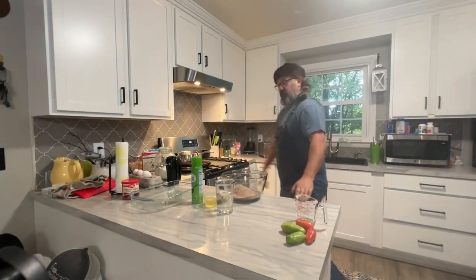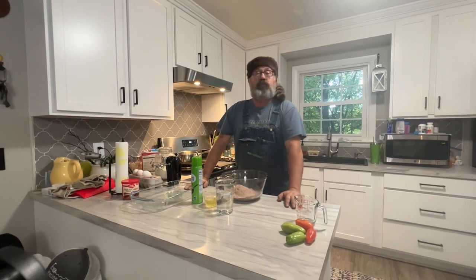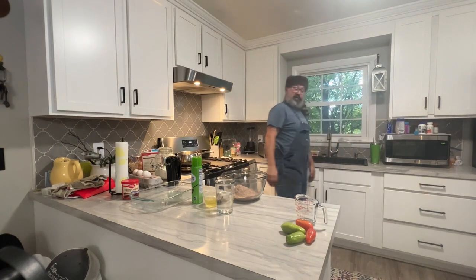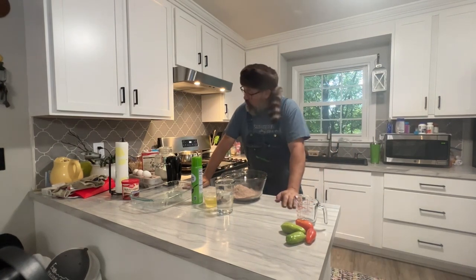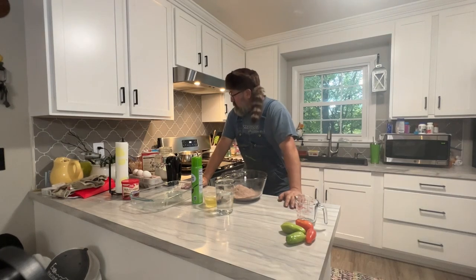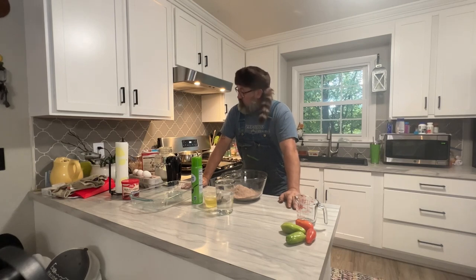Good evening. This is not my knife shop — this is my kitchen. I figured I'd expand my horizons a little bit and make my family some dessert. So we're going to do a chocolate cake with chocolate icing.